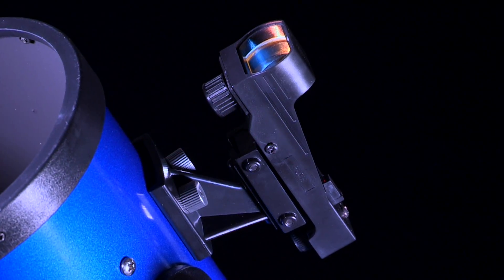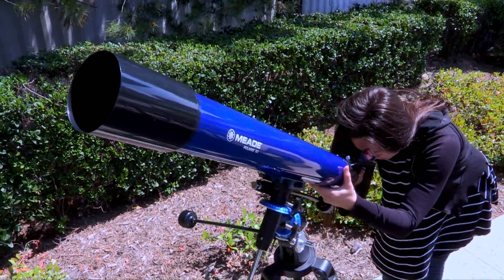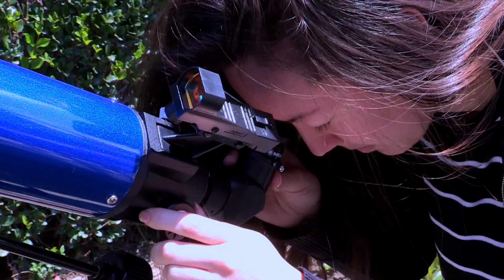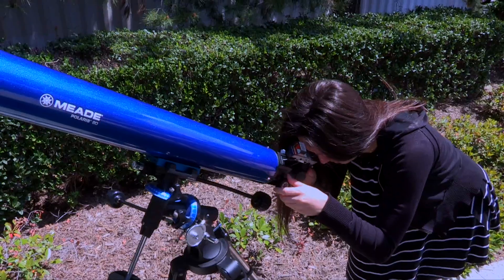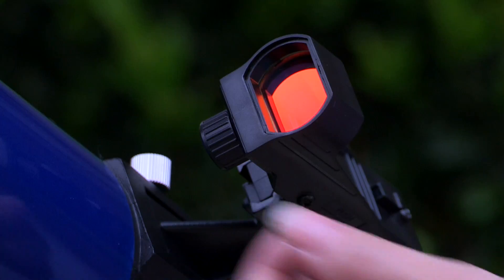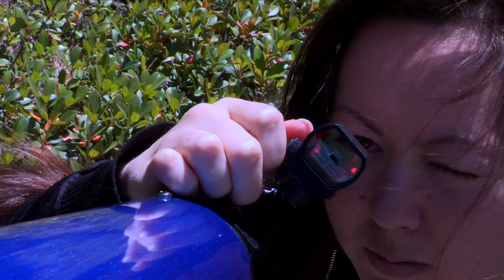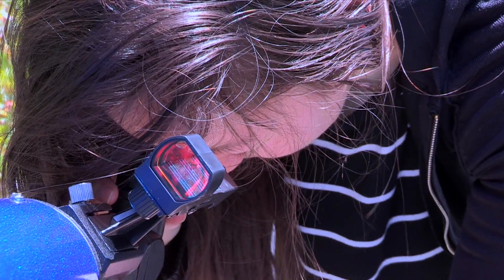Now let's align the red dot viewfinder. During the daytime, point the telescope at an easy-to-find land object such as the top of a telephone pole or a distant mountain or tower. Look through the eyepiece and turn the focuser knob until the image is sharply focused. Center the object precisely in the eyepiece field of view. Turn on the red dot viewfinder and look through it. Turn one or more of the viewfinder's alignment screws until the red dot is precisely over the same object you centered in the eyepiece.